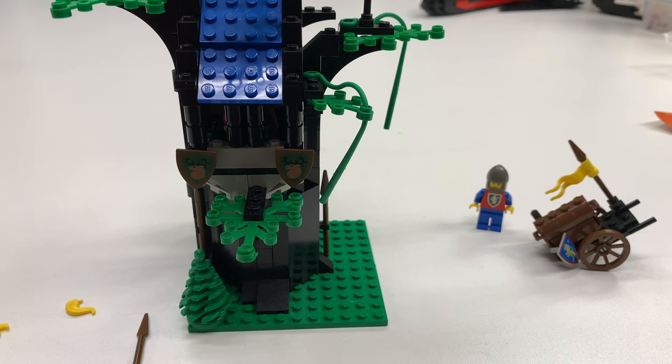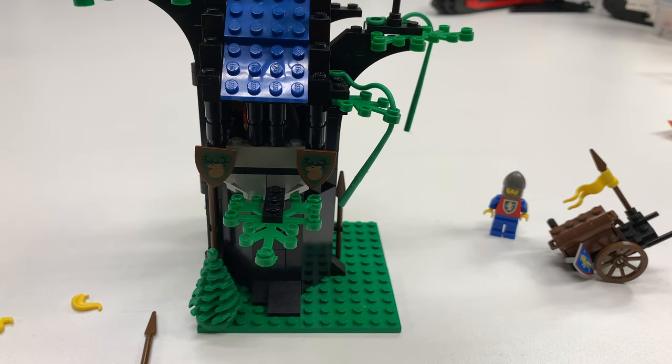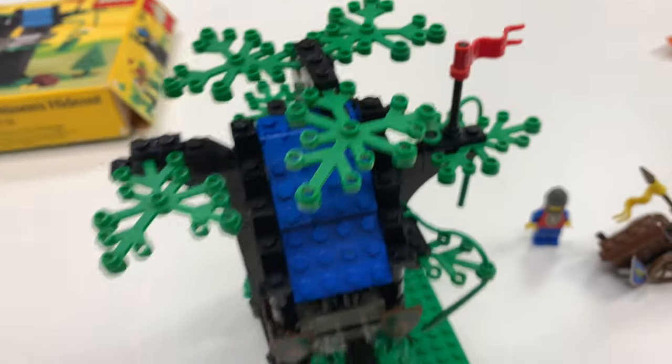Tell me what you think of the Forestmen. I really dig the Forestmen — that was one of the ones I had to get when they came out. And I couldn't afford them, then they went on clearance, and then I got all of them, and then I sold them. I just knocked the camera over, sorry. So the feathers — are they called plumes? There you go. Alright guys, thanks for watching.